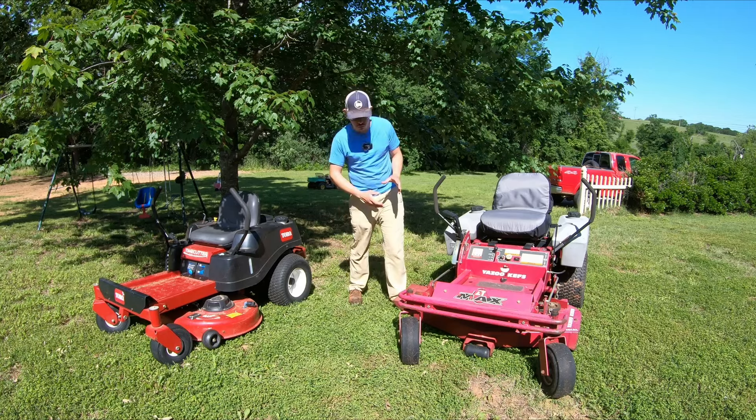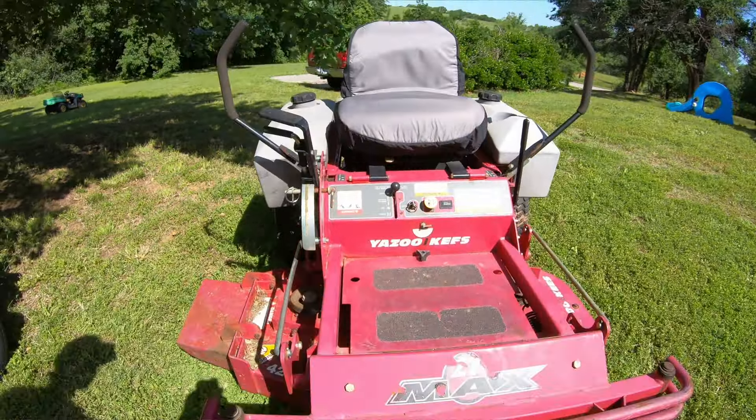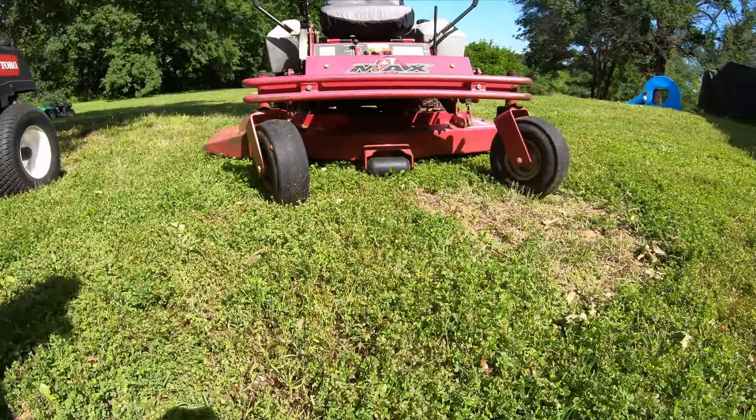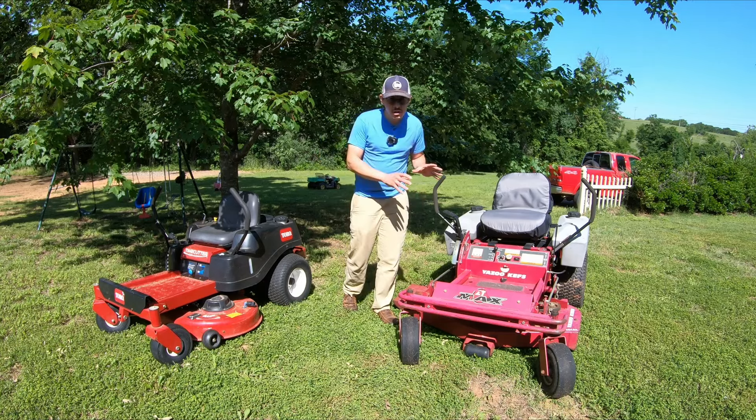I could put a lot of work into it and try to repaint it, polish all the paint, put new decals on there, maybe go ahead and replace the tires. But this one's kind of an off-brand commercial zero turn, so it's a little bit of an exception.